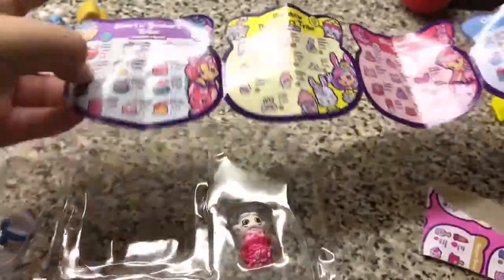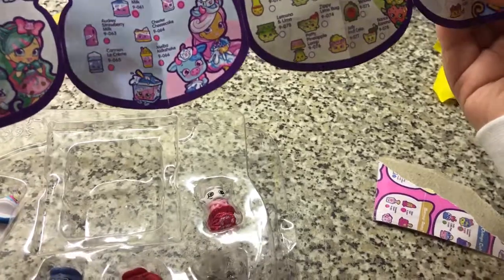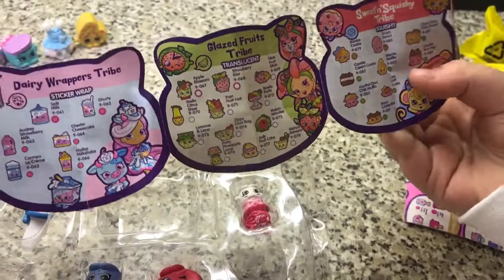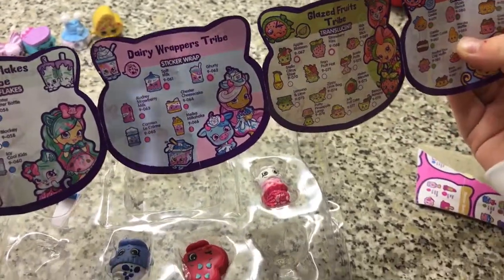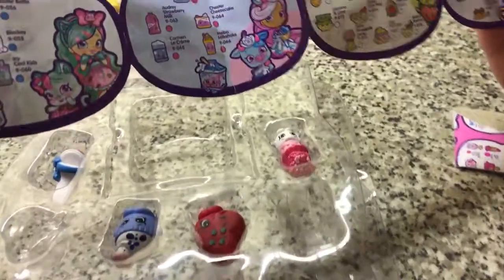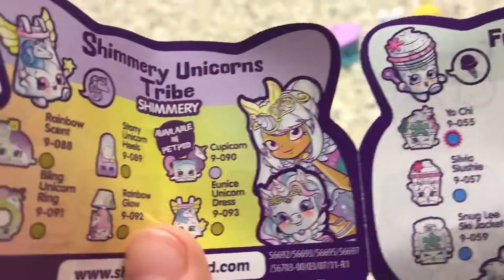That one is — it's behind here — Juanita Waffle. Okay, that's an odd name but really, really cool. And she is rare. I think it's a she — the majority of these are she. So she is rare.